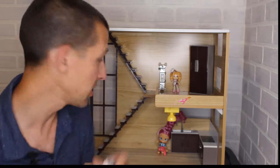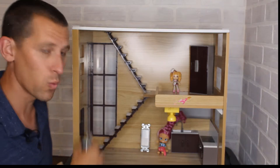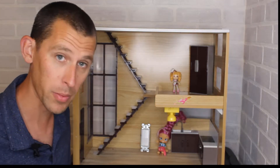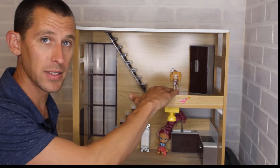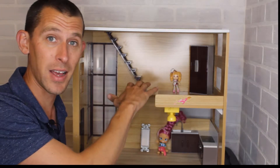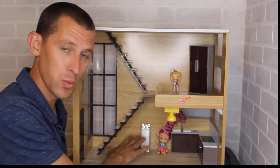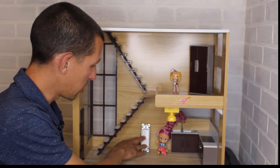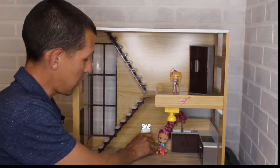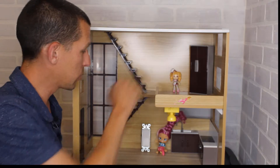A thermostat is basically a switch. When I moved into my house, I only had one downstairs. The problem is heat rises, so my upstairs was super hot. At nighttime in particular, upstairs was hot when we went to bed, but downstairs was pretty comfortable. So the switch said it didn't need the air conditioning anymore, turned it off, and upstairs stayed hot.